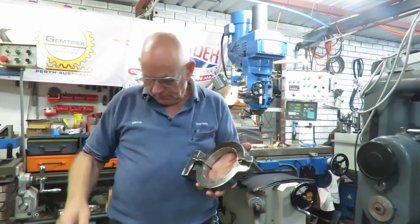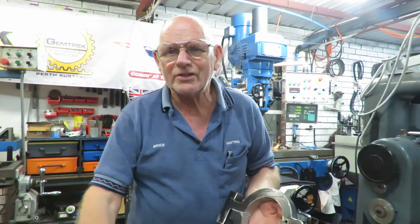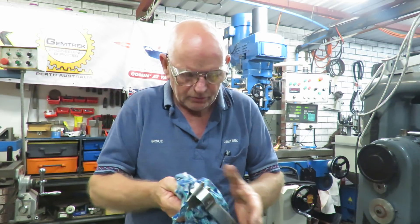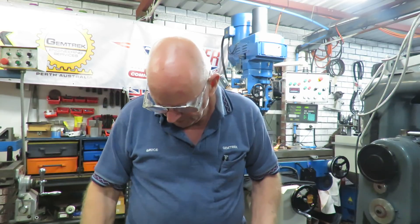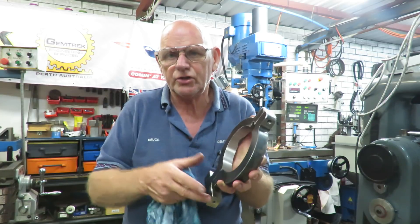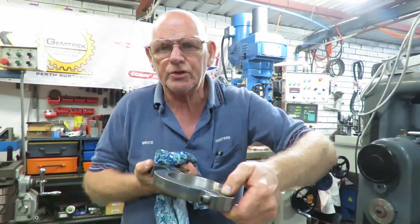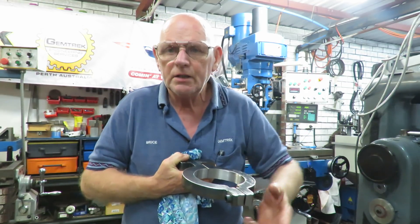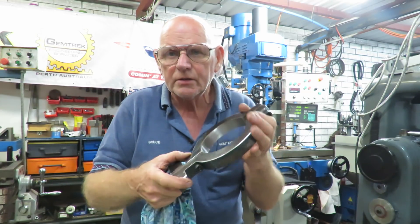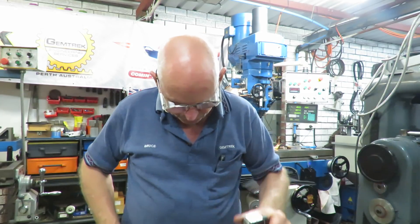Even if you think you've got everything 100% under control, there's always something that may come along and bite you. If you haven't got that awareness, I could have ended up with these two pairs being useless, or I would have had to machine more out of the gap. I need that 2mm gap so it will do the clamping we want.